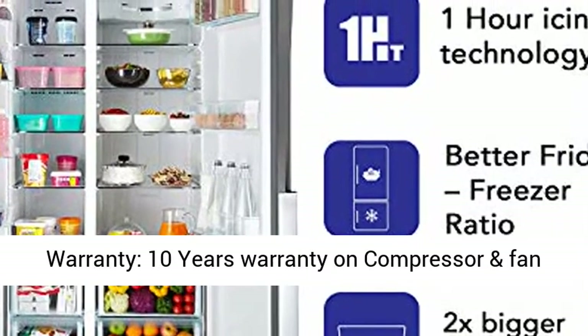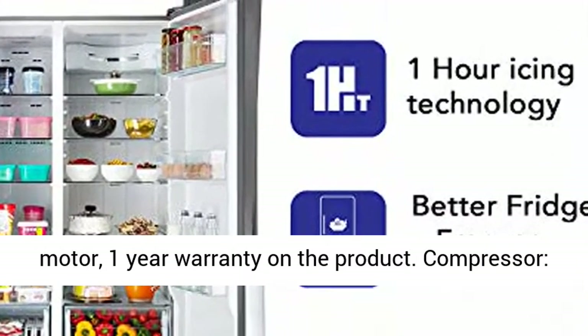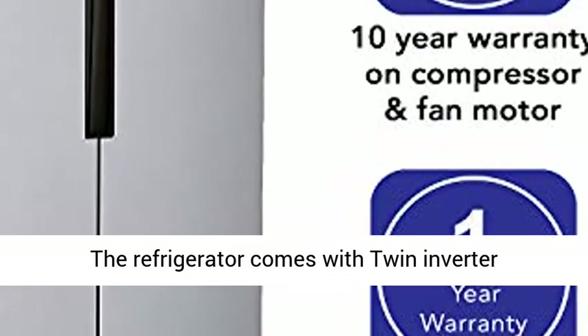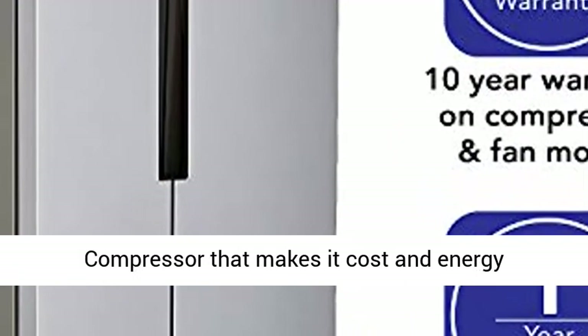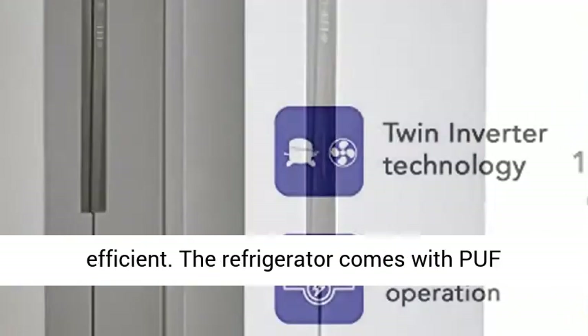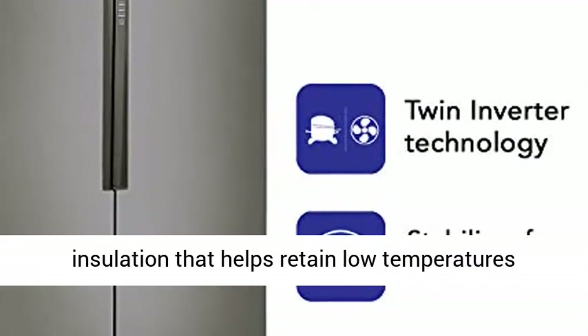Warranty: 10 years on the compressor and fan motor, and 1 year warranty on the product. The refrigerator comes with a twin inverter compressor that makes it cost and energy efficient, along with puff insulation that helps retain low temperatures efficiently for better cooling.